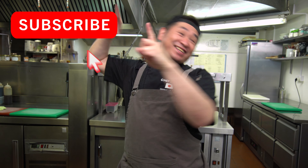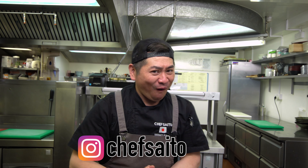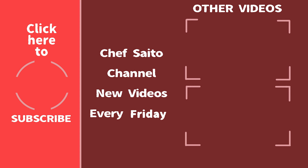Thank you very much, everyone! It was a great episode. Please comment on what you'd like me to cook in a future episode. I will do more nice tasty food for you. Please subscribe — now it's growing! Thank you very much everyone. Please support and keep checking my episodes on Friday. See you next week, everyone! Thank you! Bye bye!